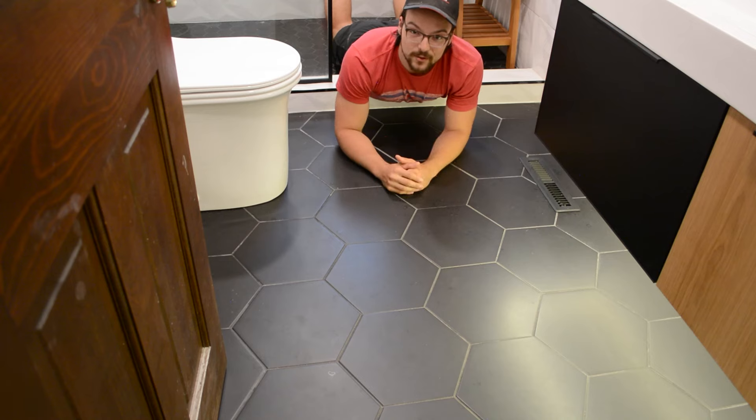Hey there! On this week's episode of Golden Key Design, I'm going to show you how I installed this heated floor. Let's get to it!